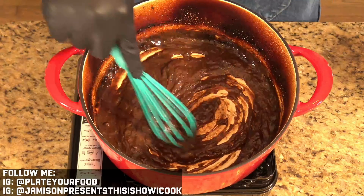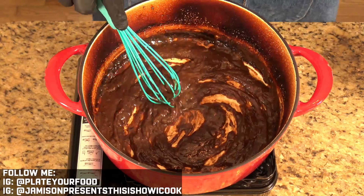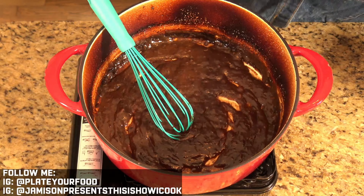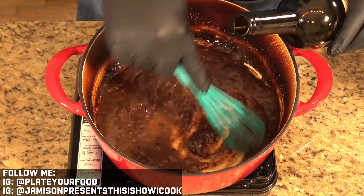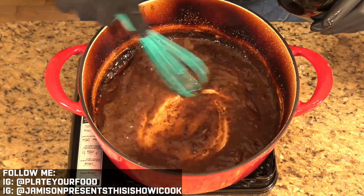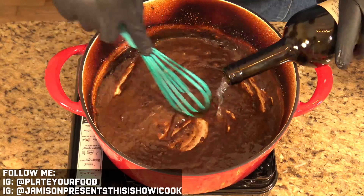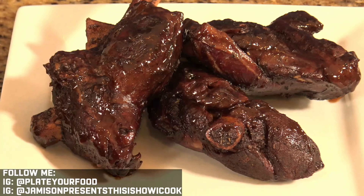It shouldn't take long for this to start bubbling again — see how thick this has become. The last thing we have to do is just add in some water, a little bit at a time, and keep adding until your sauce comes to the consistency that you like. And that is our sauce to finish our beautiful lamb shanks.